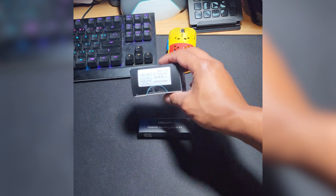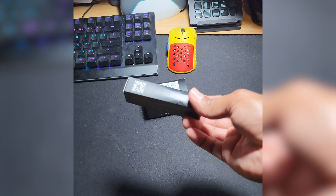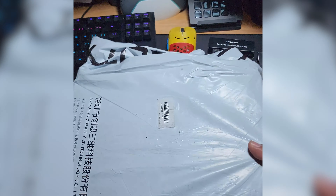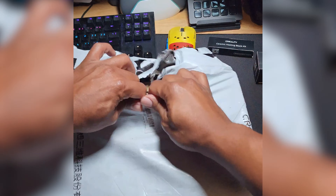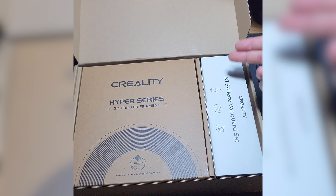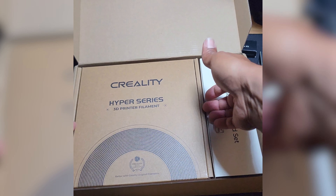Right in front of me we have the AR camera and the ceramic heating block that I got from AliExpress, so we're going to put those to the side. This is the one that you were able to purchase for $299, so let's see what comes inside. K1 3-piece Vanguard set and then the filament.